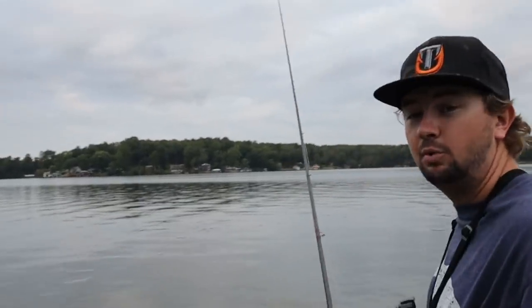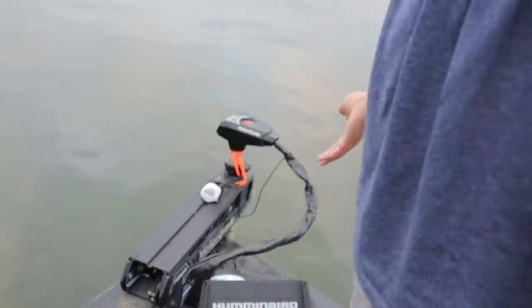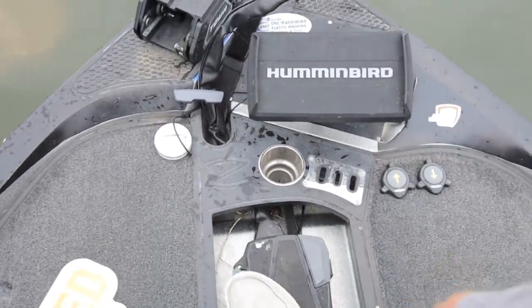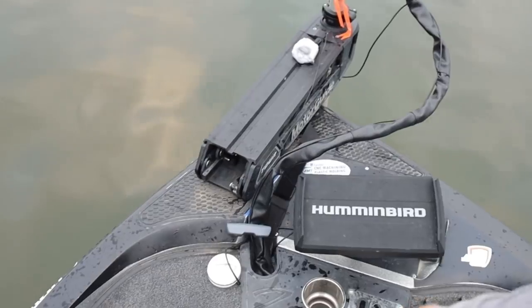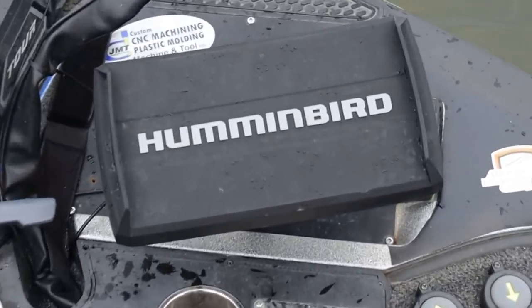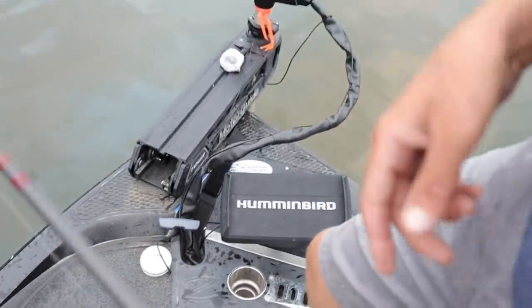One of the things that's really important is utilizing your front electronics whenever you're doing this. Look down — you can see that every fish I'm catching is really showing up on the graph, and I can pretty much drop straight to them. It shows everything around me — it's so important to always be watching that. If you zoom in right there, you can actually see the fish — there's probably a big one right there. See? And then you just skip under there to them — that's all you gotta do.